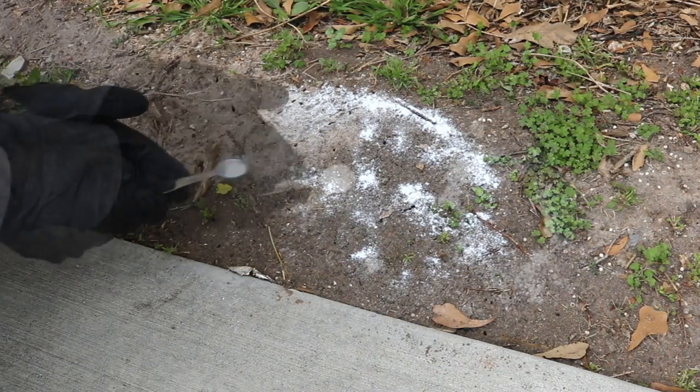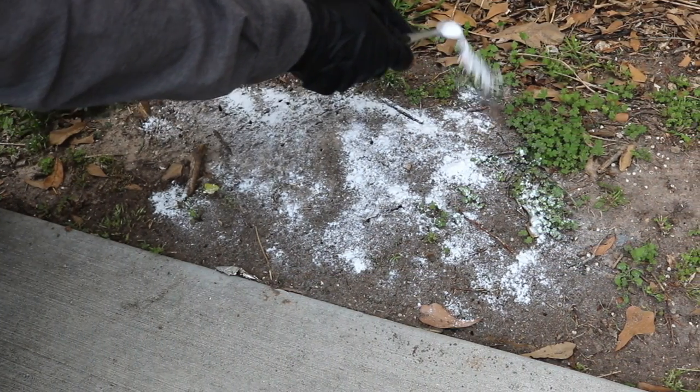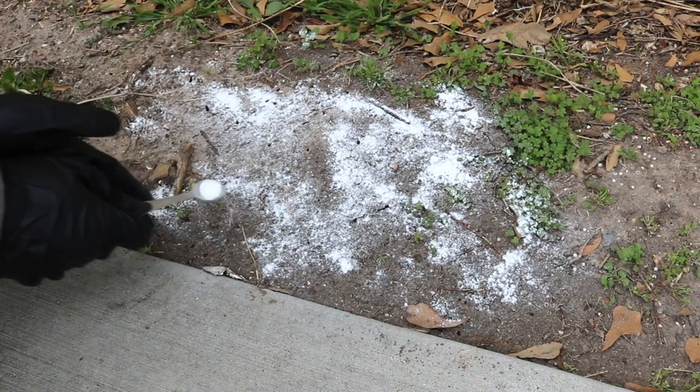Surrender Fire Ant Killer targets ants' nervous systems, so ants that make contact with the product will become paralyzed and die shortly.